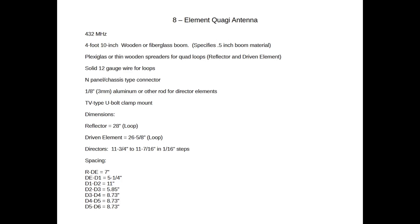On screen now I have the materials list and dimensions for the 8-element Quaggie antenna for 432 MHz. For this you'll need a boom that is 4 feet 10 inches long, made of wood or fiberglass, no more than about half an inch thick. You'll need plexiglass or thin wooden spreaders for the quad loops, 12-gauge solid wire for the reflector and driven element loops, an N-type chassis connector for the driven element, and 1/8-inch or 3mm aluminum or similar rod for the directors. You'll also need a TV-type U-bolt clamp mount.